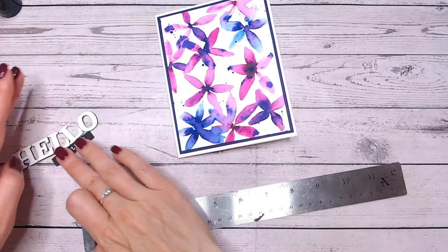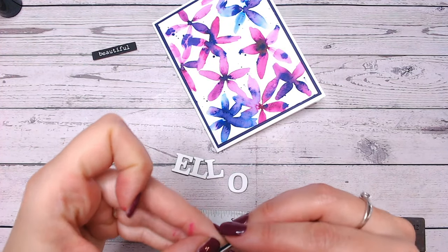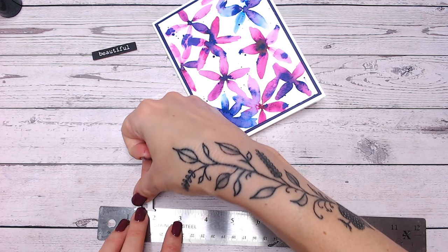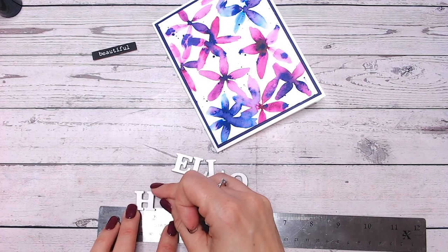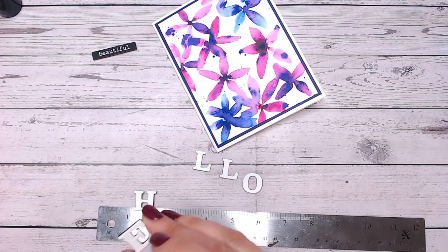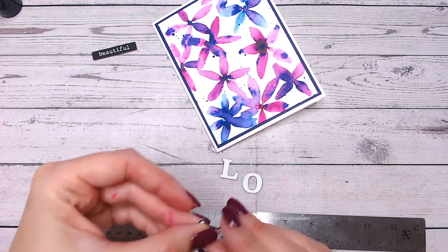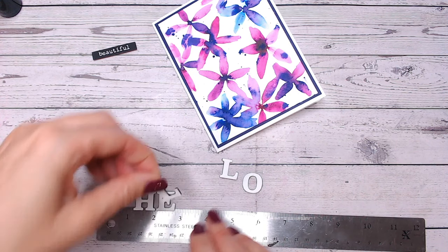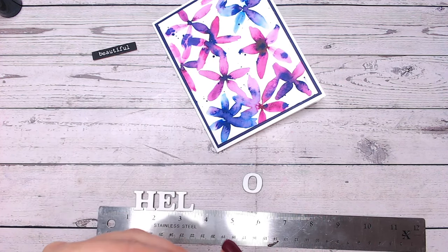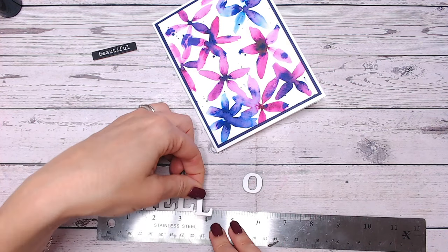I've got myself some simple letters — just alphabet letters from my Textures steampunk collection. I'm going to be placing these onto the edge of a ruler; they're already on adhesive foam, which I did in advance. To get my spacing I'll place them on the edge of a ruler or anything that's flat and straight — it could be the edge of a piece of acetate, something where it will peel off nice and quickly. I'll place these on and then position them on my card front.